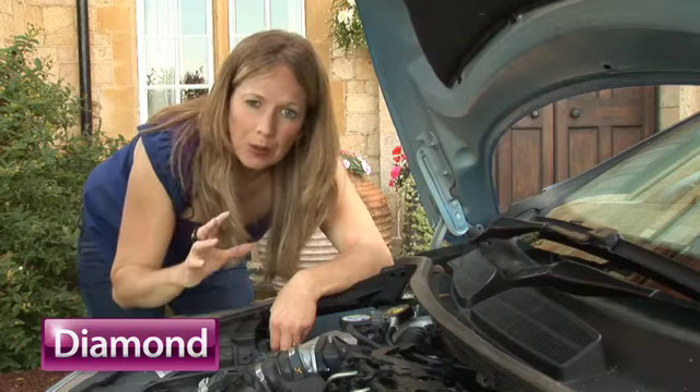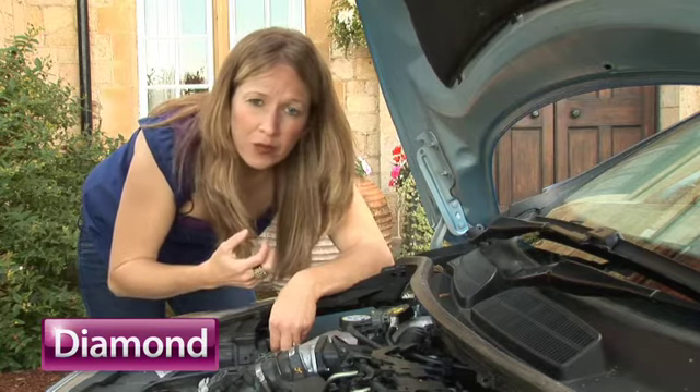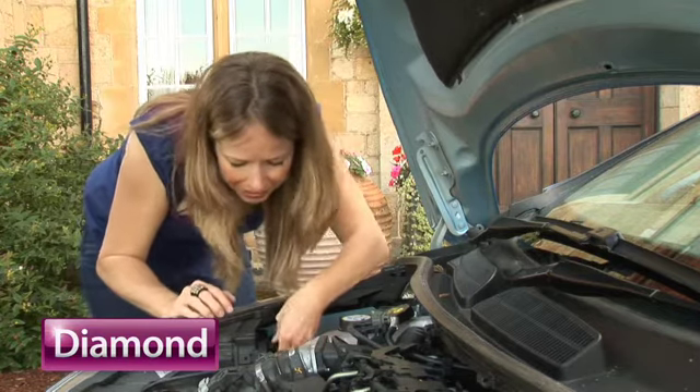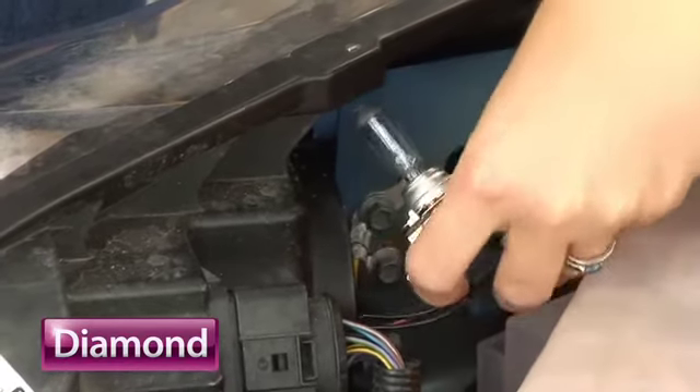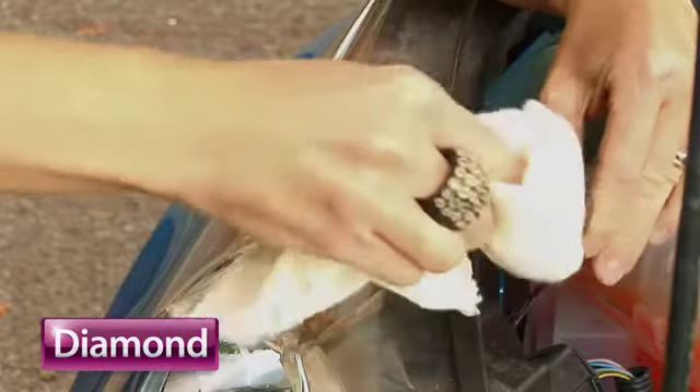Look at your manual to see how you access your bulb. In my car, I do it coming through the back of the light unit. You go in and twist the bulb holder to withdraw it, then remove the bulb without touching the glass.